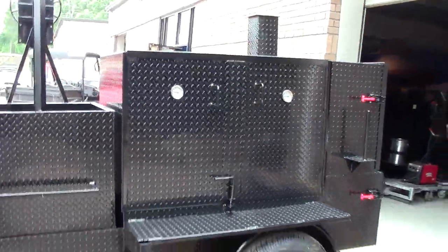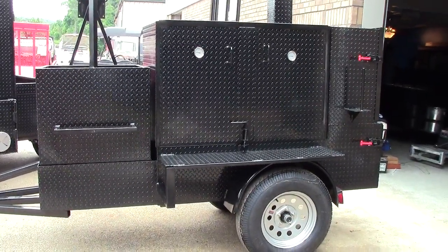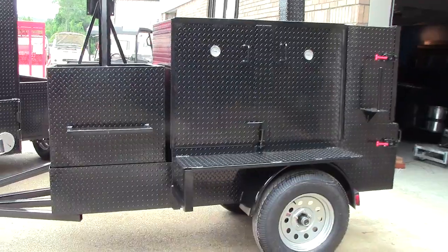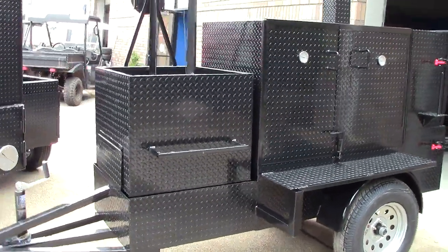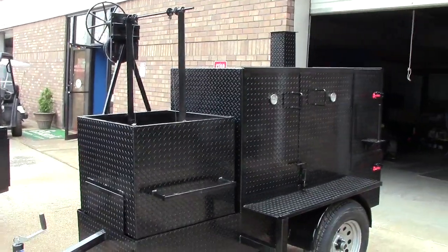Again, this is Roland, Barbecue Smoker Pros, 770-866-2561. Please like and share our videos. Any questions, give us a call. We're a family run business — have a great day. So this is a Santa Maria grill. Thank you.